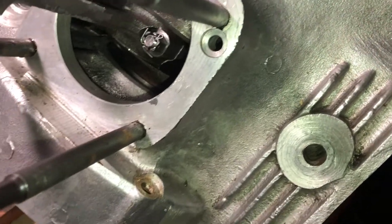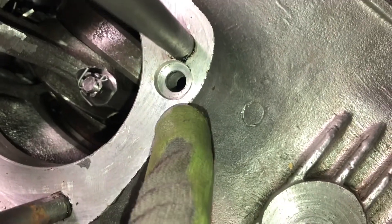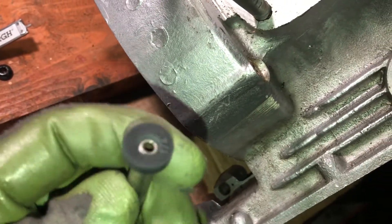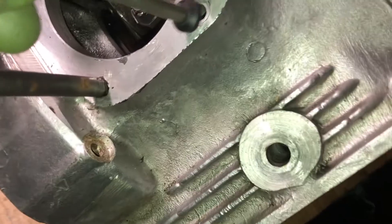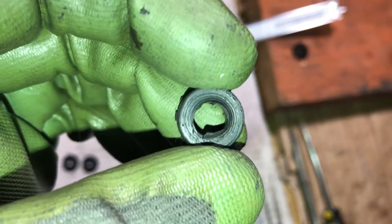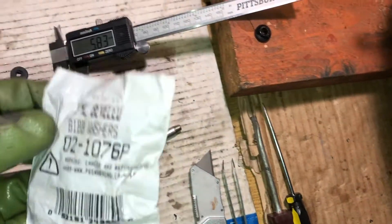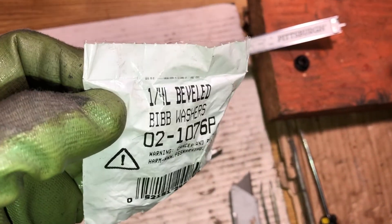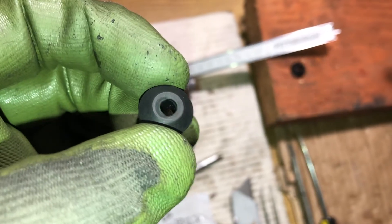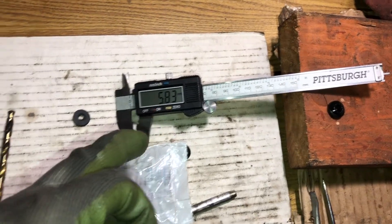Now I want to install rubber o-rings right here — it's for draining oil from the heads. It fits exactly with the original o-ring. The original one is broken, so I bought this plumbing washer. This is the original inner size, and I increased it to 6mm using a 6mm drill.